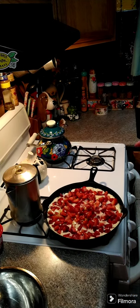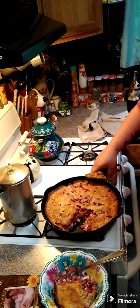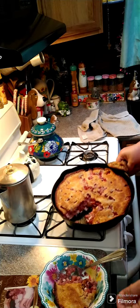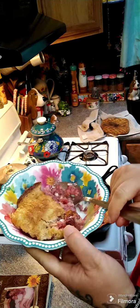It was in there for 40 minutes. Give it just a minute and I'll pull some out so we can see what it looks like inside. You can see the cream cheese — and you can leave the cream cheese out if you want. That's what it looks like.